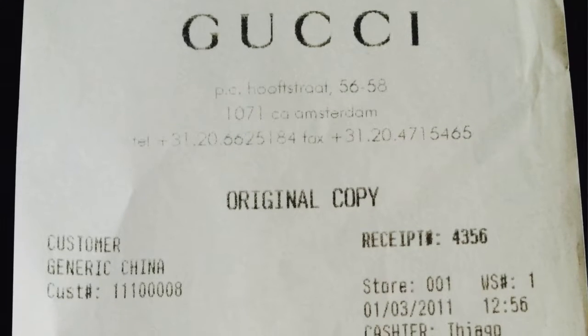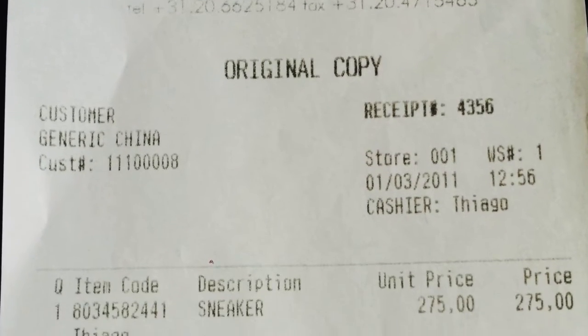The current price of this item is 395 euros — you can check it online. But I didn't pay that price; I bought it in 2011 and purchased it for 270 euros. I have the receipt here, and it confirms I purchased this for 270 euros.